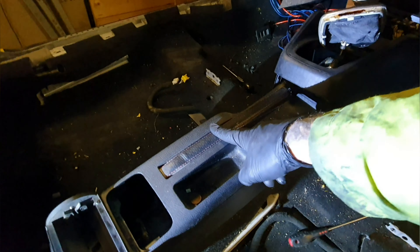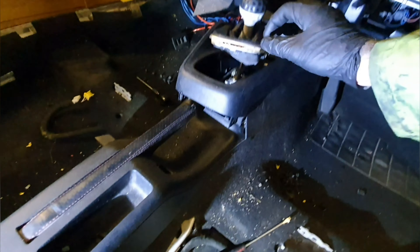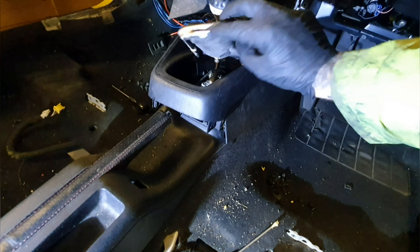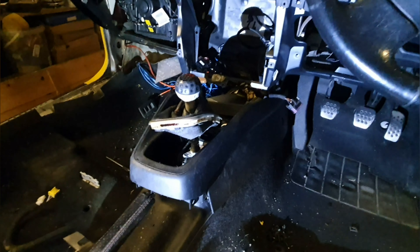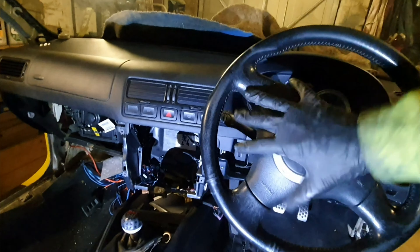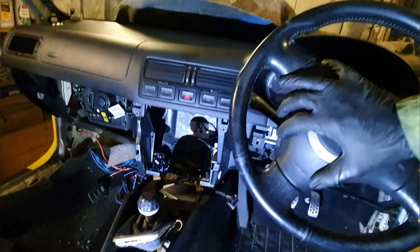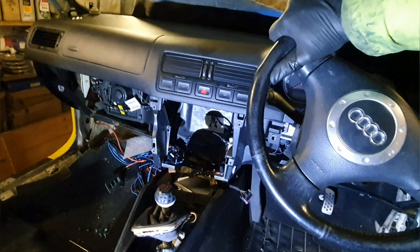I'm just going to finish off taking out the rest of this centre section. The handbrake lever is coming out. I also forgot to mention I need to take the gear linkage and the gear shifter out, because that will be going into the red car. So I'm just going to get the steering wheel off as well and start unbolting all the bolts that are holding the dash in, and hopefully it won't be long before she's out.